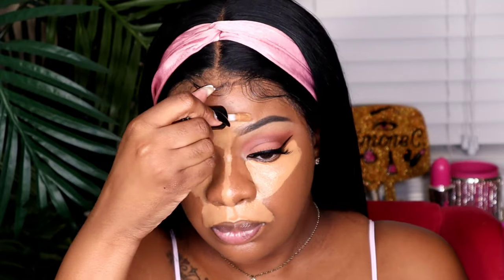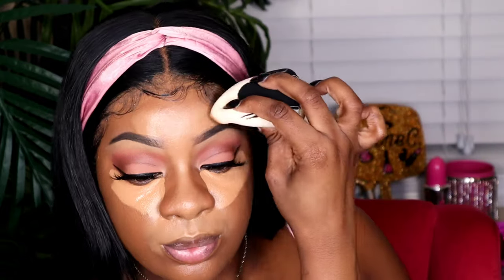So now to test the powder, but first of course we have to go into our concealer. I'm going to take the Too Faced Born This Way Concealer. Okay, so far the foundation and the concealer are looking really well together. I'm very pleased.